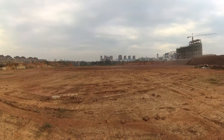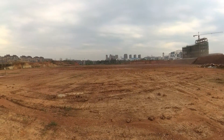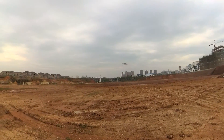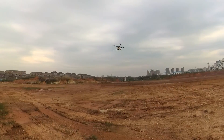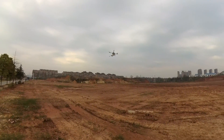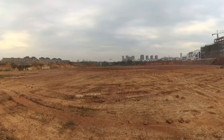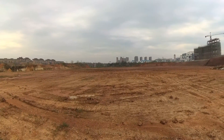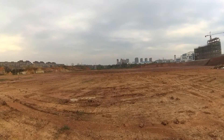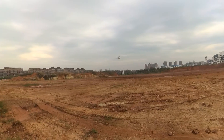That's the speed you should actually fly and spray at. Speed is very nice. At this speed, you can probably cover 1.6 acres in one flight.